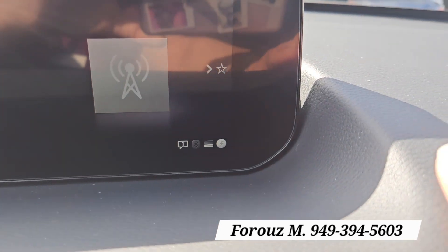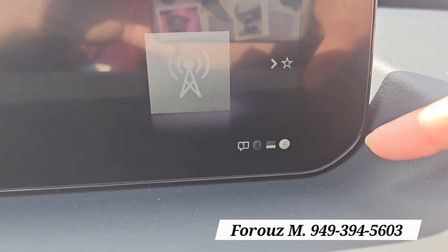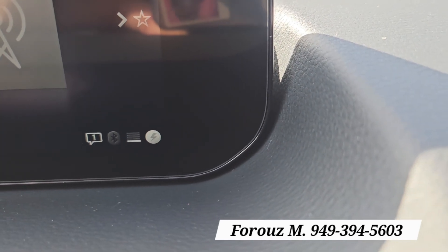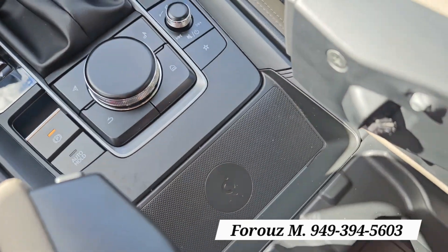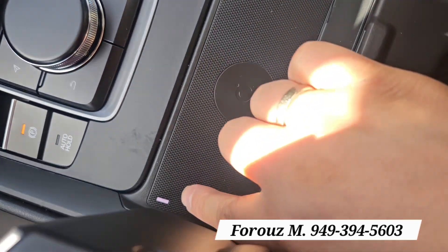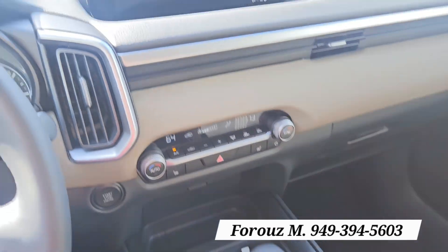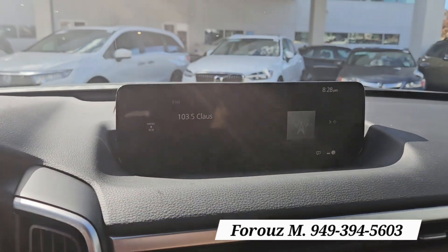One of the things I wanted to show you is when you use the wireless charger to charge your phone, in the corner that little dot shows that you're charging. The wireless charger is located right here and there is a light indicator — when it turns green, that means you're charging. You also see it in the screen.